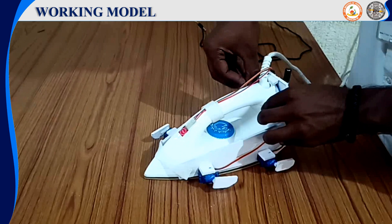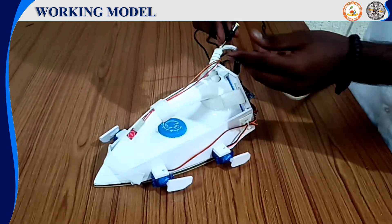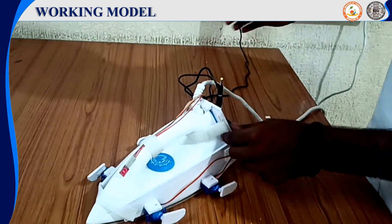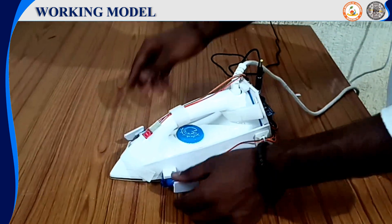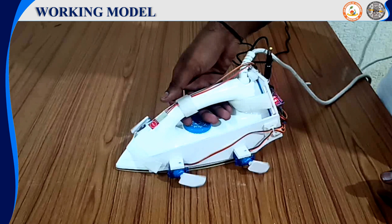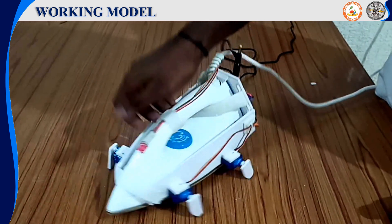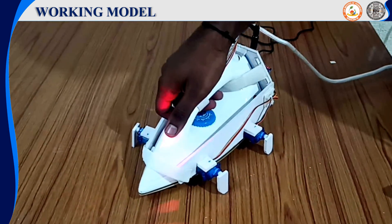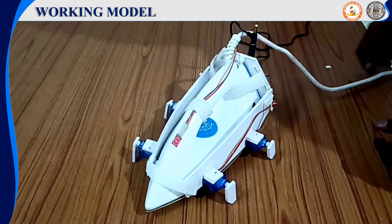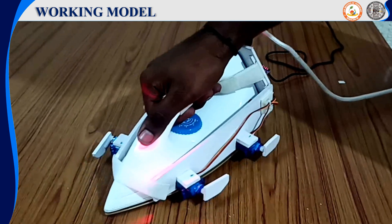As discussed in the introduction and objectives, we will now show the demo of our project. The power supply is connected to the Arduino using a field adapter. We use 4 servo motors to lift the iron box. Initially, the iron box will be in the standing position. When we touch the sensor, the iron box will continue for ironing. When we release the touch sensor, the motors will rotate 90 degrees and lift the iron box.